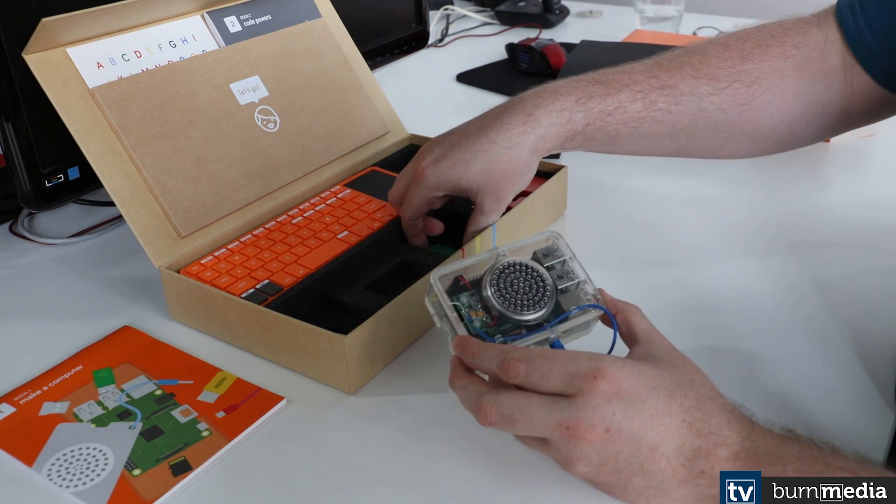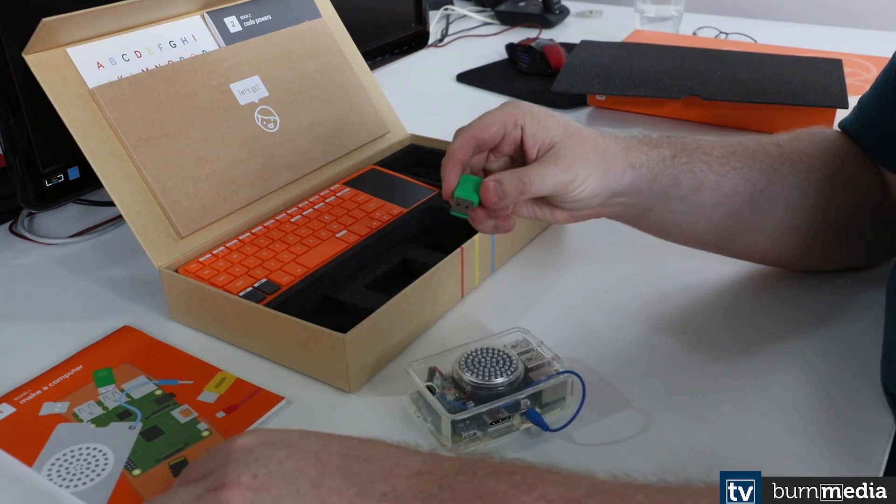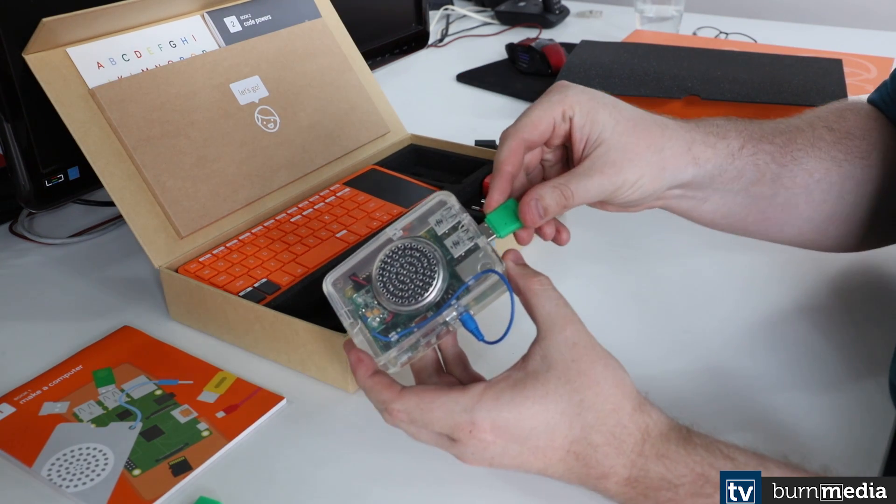Now it's time to give it some Wi-Fi. The Kano comes with its own little Wi-Fi dongle — a very nice compact device, which you put into one of the USB slots.